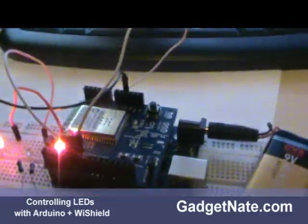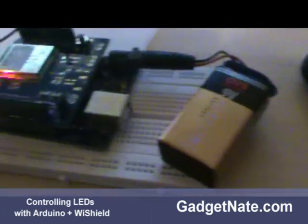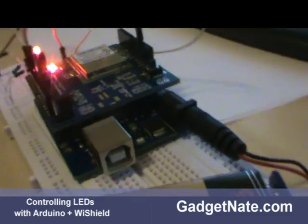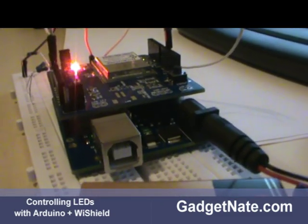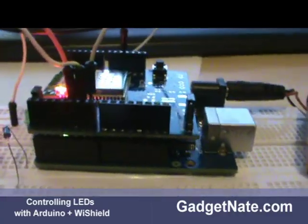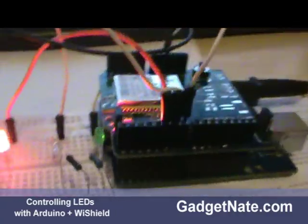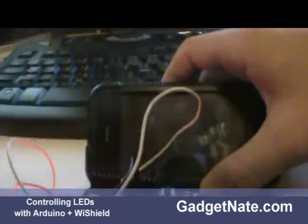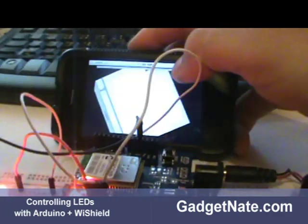We have the Arduino completely disconnected from any computer — notice there's no connection. It's running on a 9-volt battery. On top there's a stackable — they call them shields — they're like expansion boards and they just plug right into the Arduino's pins. I have three LEDs hooked up to it, and to make it more interesting I've got my iPhone right here.